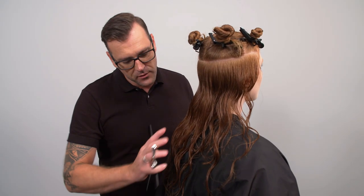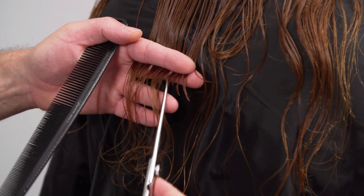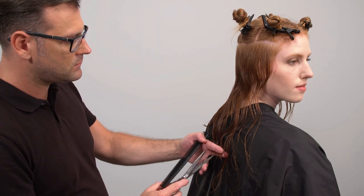To give the hair a little bit more of a natural feeling, I use a deep point cut technique to reduce the base length.